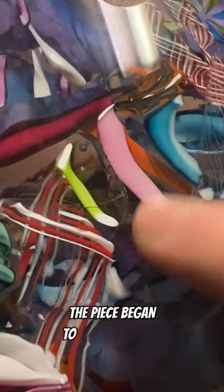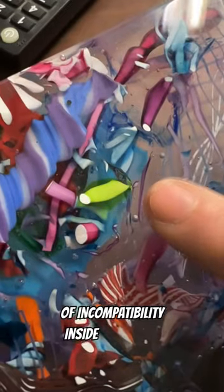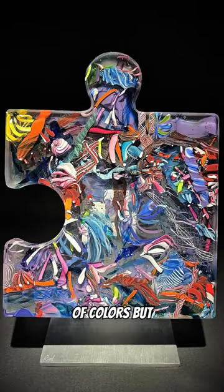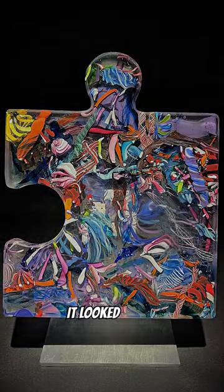But then I realized the piece began to crack because of incompatibility inside the glass. Unfortunately this happens sometimes when you mix a bunch of colors, but I still finished up the piece because I thought it looked really cool.